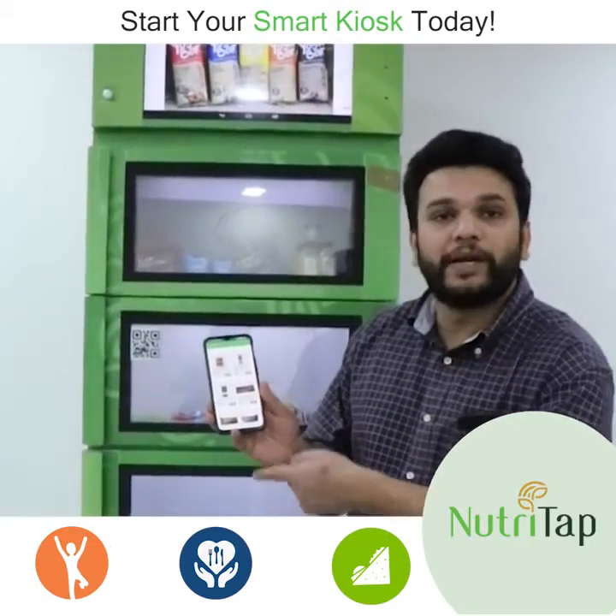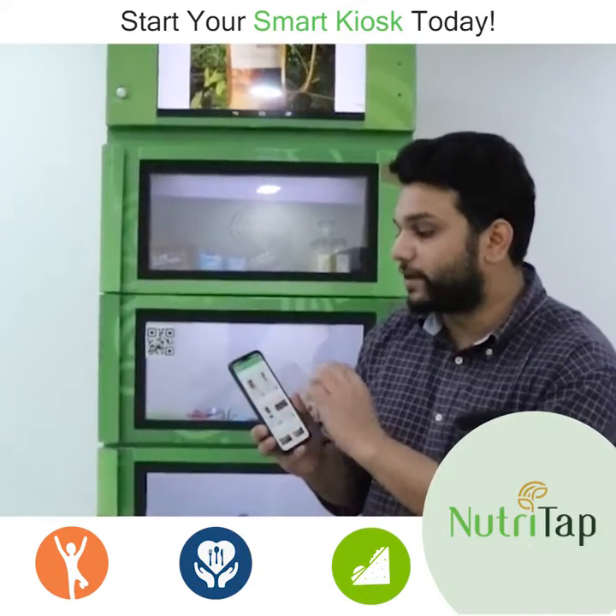Now I can see exactly how many products are inside and what all products are there, and I can make my choice.